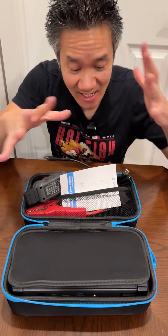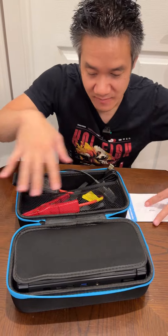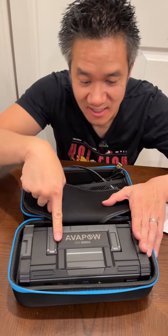EVA Power! Look at this thing — you got a lot of stuff in here. I like that it has a little mesh pocket for you to put your user manual and all this stuff. But look, that is a jump starter.